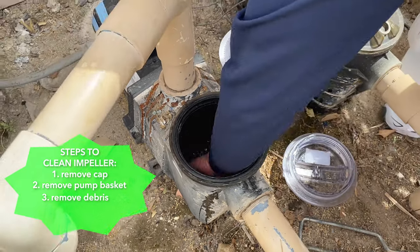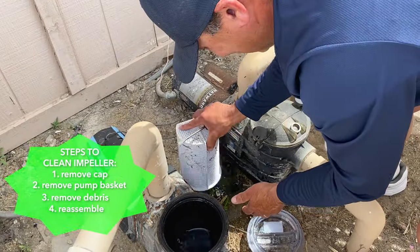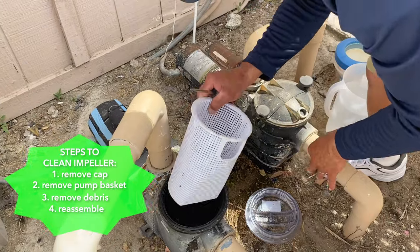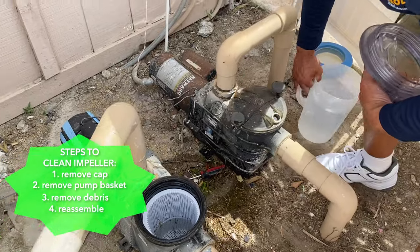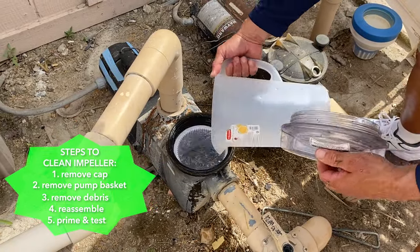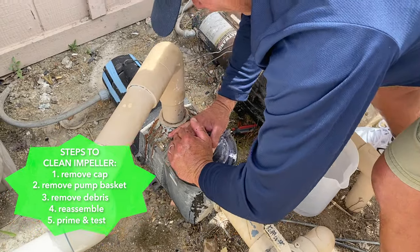And here we are. I should probably clean this out too. Put the basket back in. You want to make sure your O-ring is here, no debris on your lid. Put some water in the pump to prime. Just a nice, firm, hand tighten.